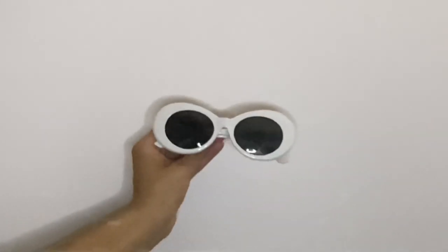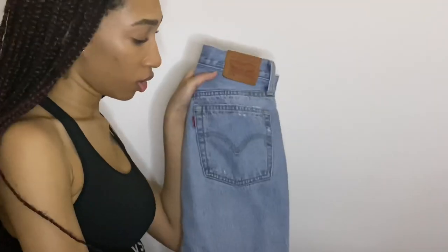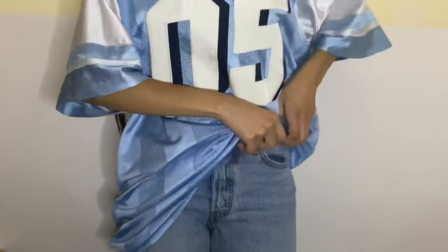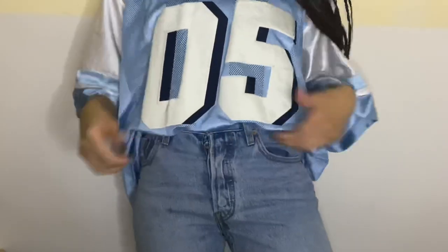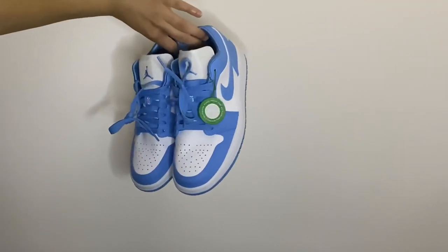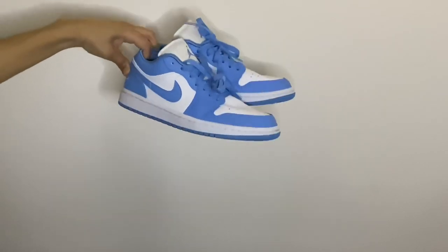For the next look I'm going simple with some high-waisted jeans, just tossing the jersey on over that and seeing how I want to tuck it in. I decided to tuck it in a little bit to make it look more cropped but still leave the back hanging out. For the shoes I just pulled out some low top Jordan Ones.